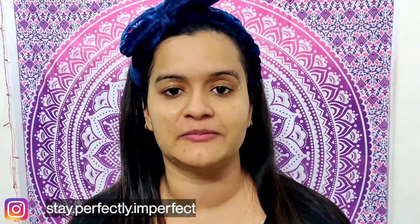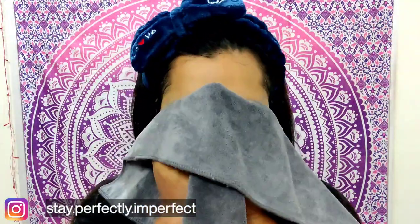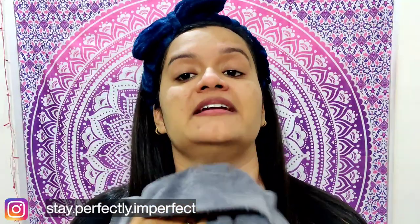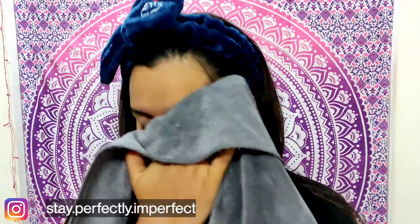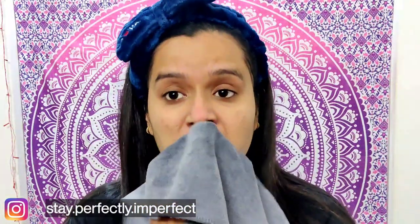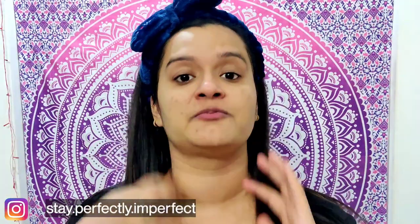I have washed my face properly. Now I will pat dry my face. Just pat it dry — don't try to rub it, just pat it dry. Now my face is properly dry.